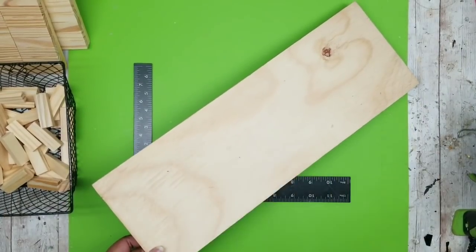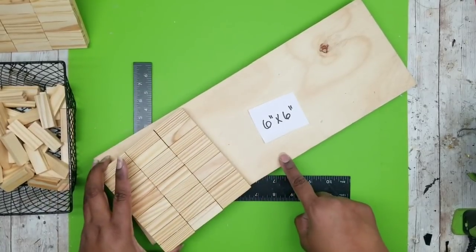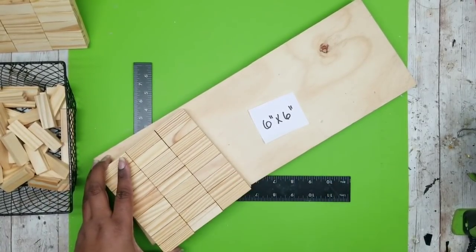If you don't want to use blocks and prefer to use a solid piece of wood, you can cut it six by six or larger according to your preference, and you want to make two pieces.